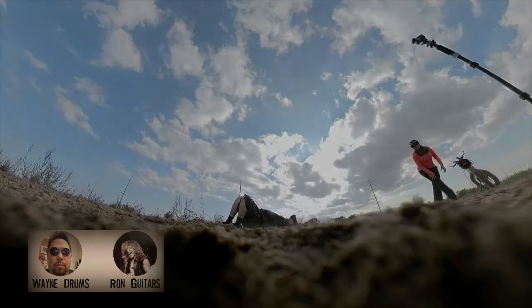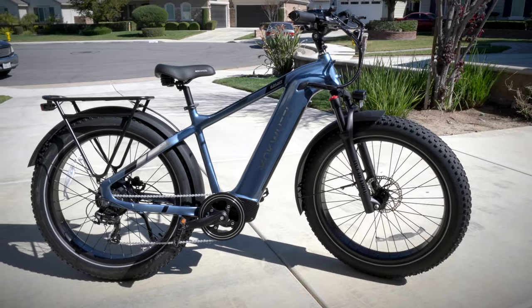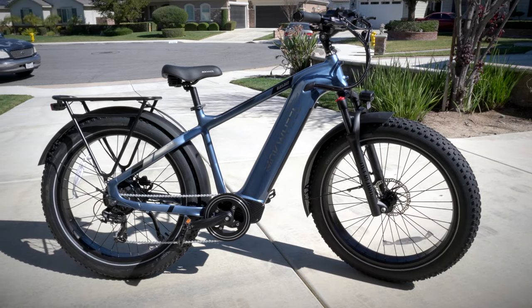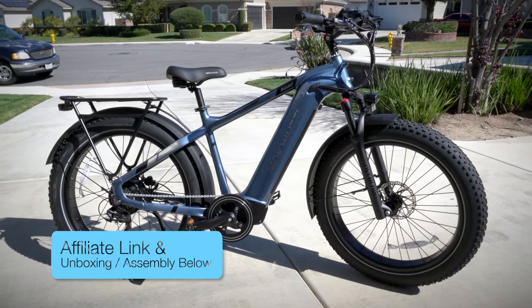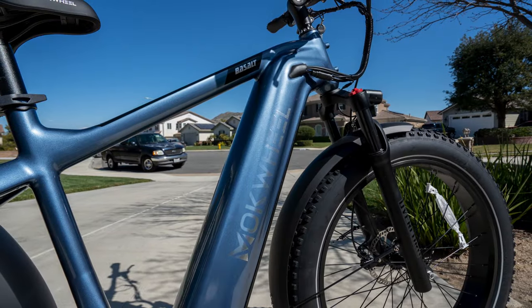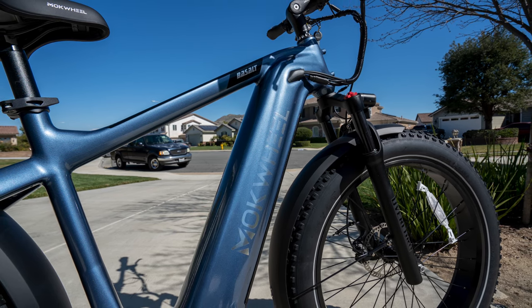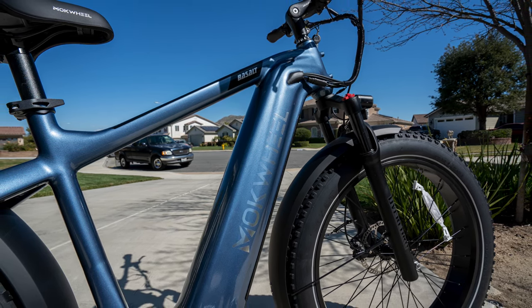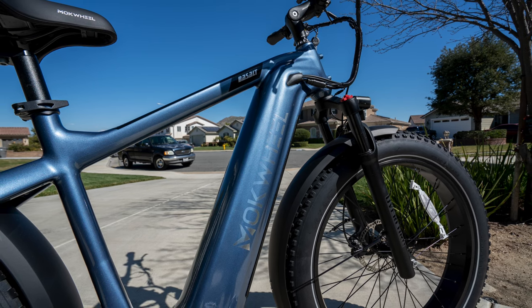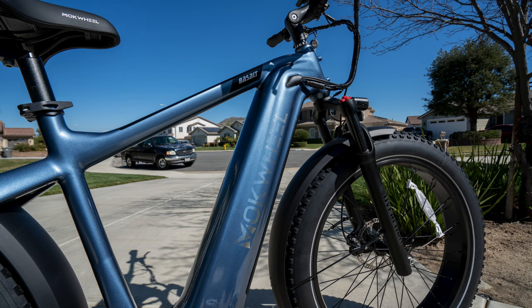Oh, I knew it was gonna happen eventually. This is the Mach-Will Basalt. It's probably the fastest bike that I own right now. I'm gonna get more into the speed a little later on in the review. But in addition to being fast, it also looks great. That blue, that paint job — if the day is really bright, the bike gets really bright, and when it starts to turn to night, it gets darker and darker. I don't know if that's just something I'm imagining or what, but it looks great.